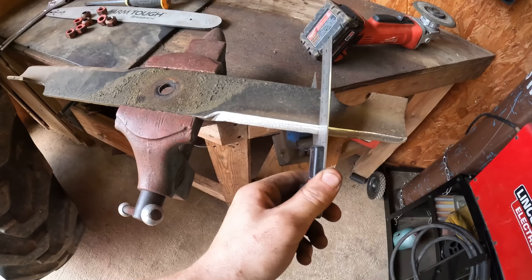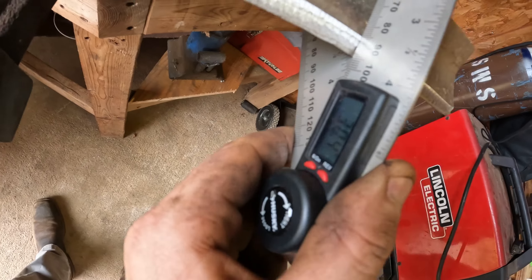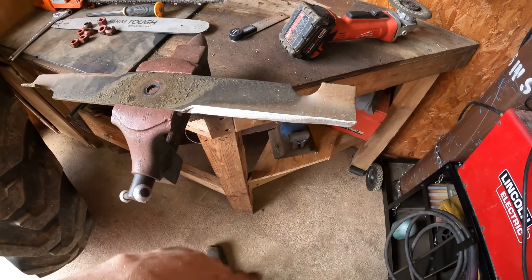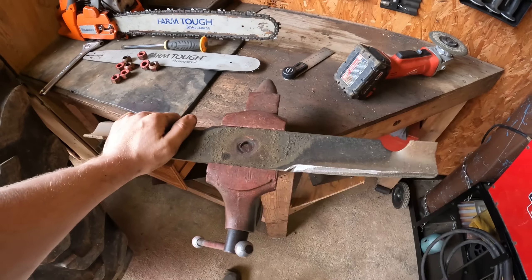I've got her sharpened down — she's about 30 degrees right now, so I'm pretty happy with that. She's got a nice little edge on her now. Just got the other side to do and two more blades.